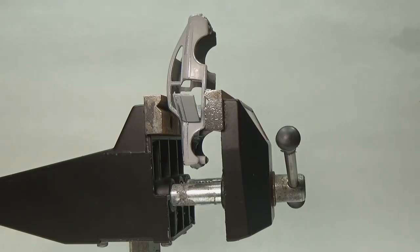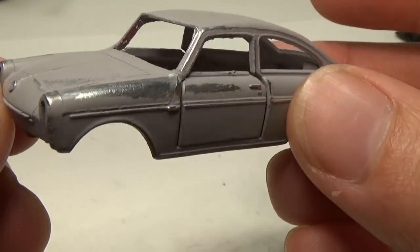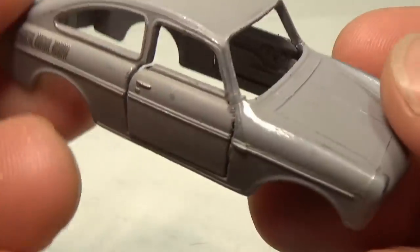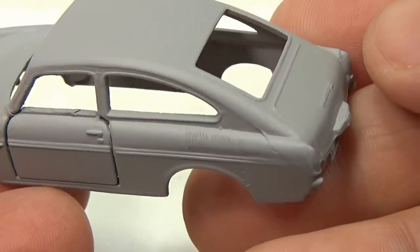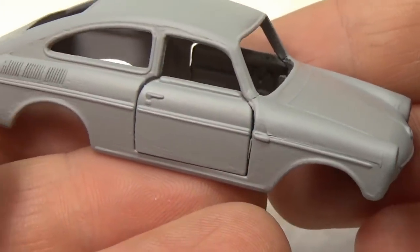Once the glue is set up, I simply sand away any excess and then repaint the car in primer. With the primer dry, I can go over the body and look for any areas that need added attention. This is a very important step, as any mistakes that get past you here will usually show up in the final paint job.